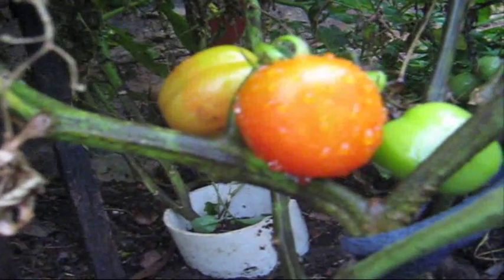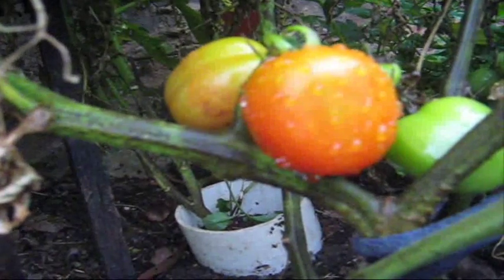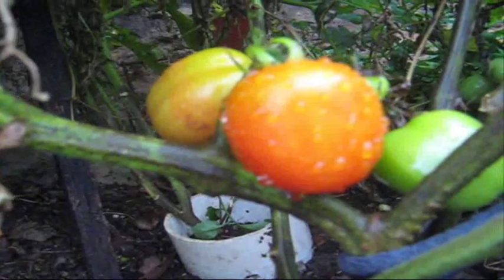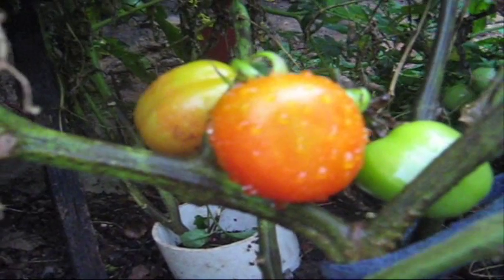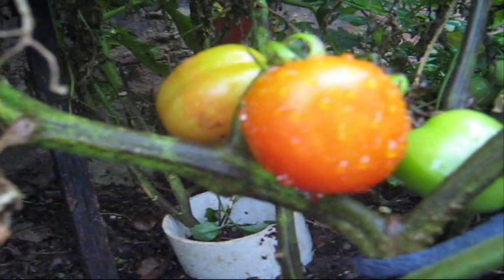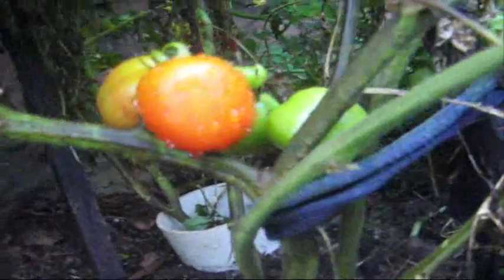Hi there. This is exciting — this is my first tomato to ripen up for the season. It's the 30th of November, just the end of spring, and here we go in Sydney we've got tomatoes just starting to ripen up. It's really early. The plants went in early September and the tomatoes are just starting to ripen up.